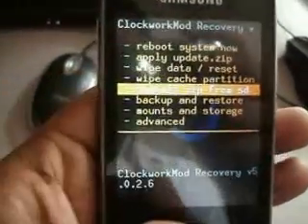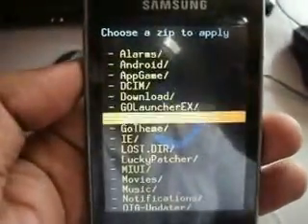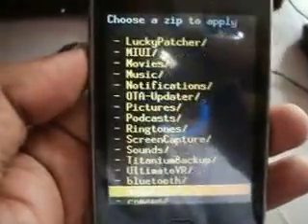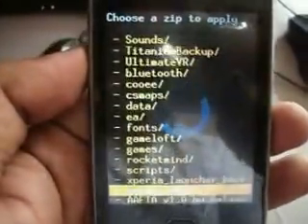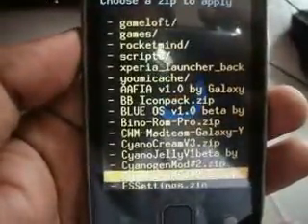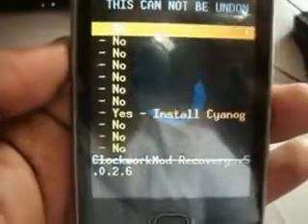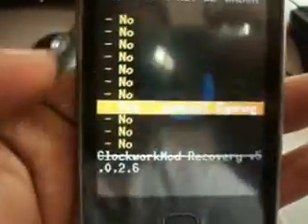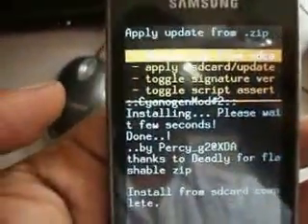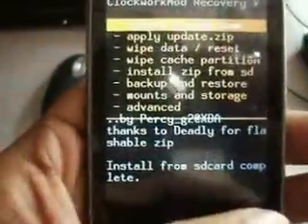Choose install zip from SD card and now select the kernel file. Okay, kernel is installed, now go back.